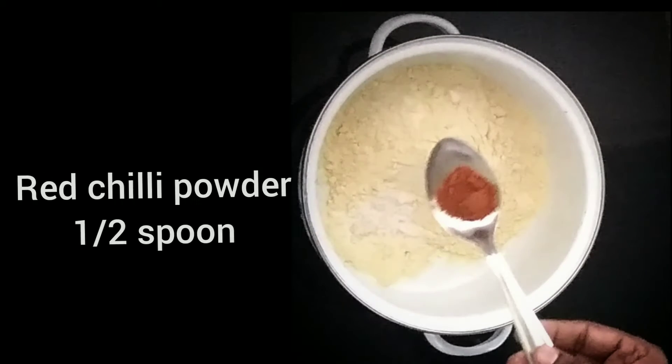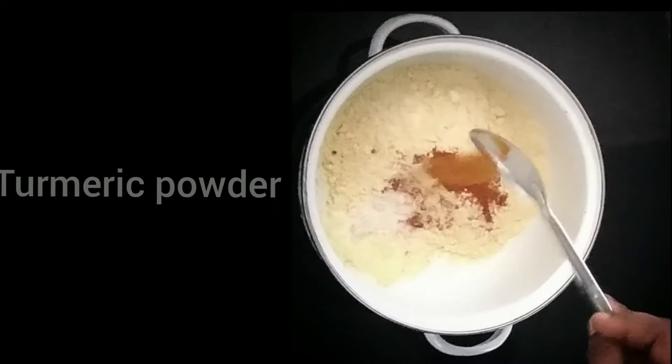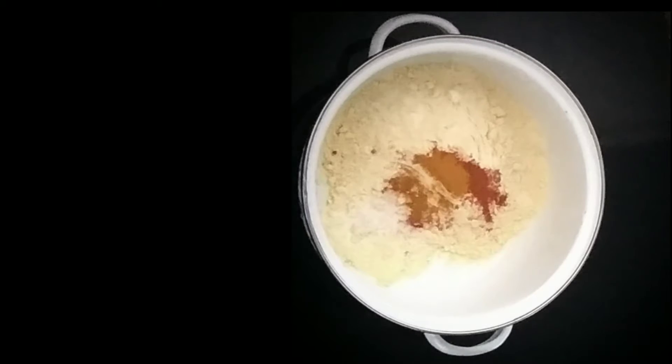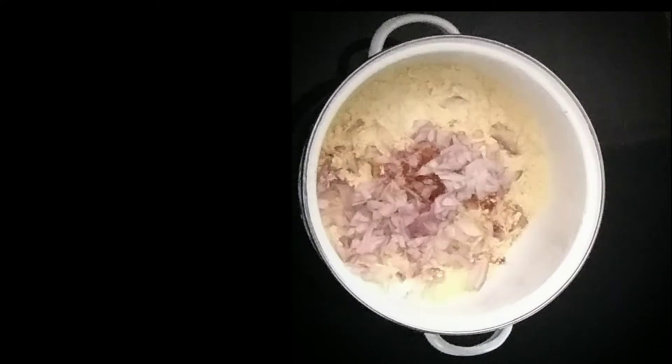I'm going to eat this in a bowl. I love eating it in a bowl. We will eat the snacks for a delicious snack.